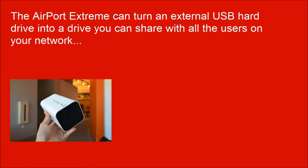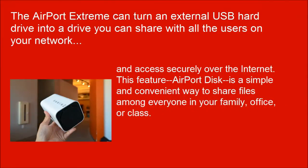The Airport Extreme can turn an external USB hard drive into a drive you can share with all the users on your network, and access securely over the internet. This feature, Airport Disk, is a simple and convenient way to share files among everyone in your family, office, or class. Just connect the external hard drive to the USB port on the back of your Airport Extreme, and all the documents, videos, photos, and other files on the drive instantly become available to anyone on the secure network — whether they use a Mac or a PC.